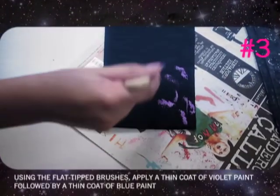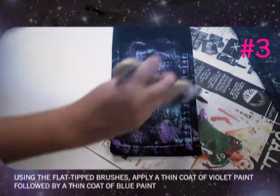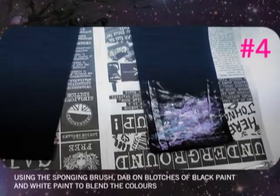Step 3: Using the flat tip brushes, brush on a thin coat of violet paint, followed by a thin coat of blue paint. Step 4: Using the sponge brush, dab on blotches of black paint and white paint to blend the colours.